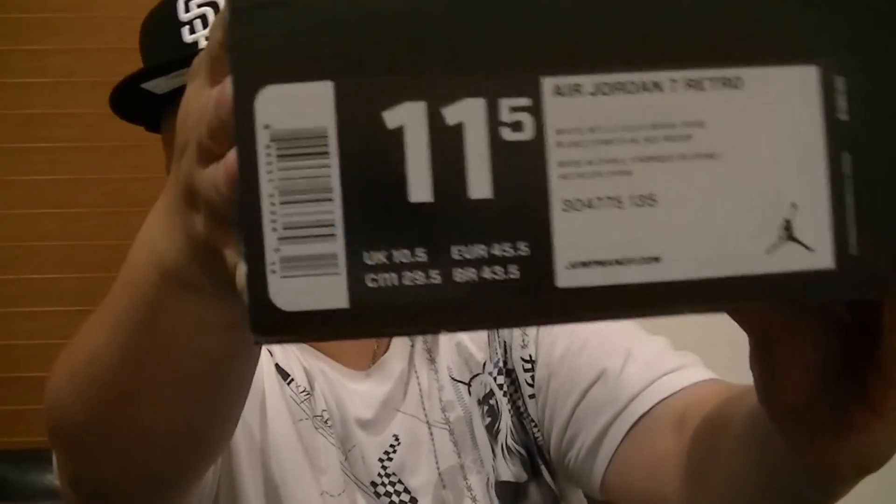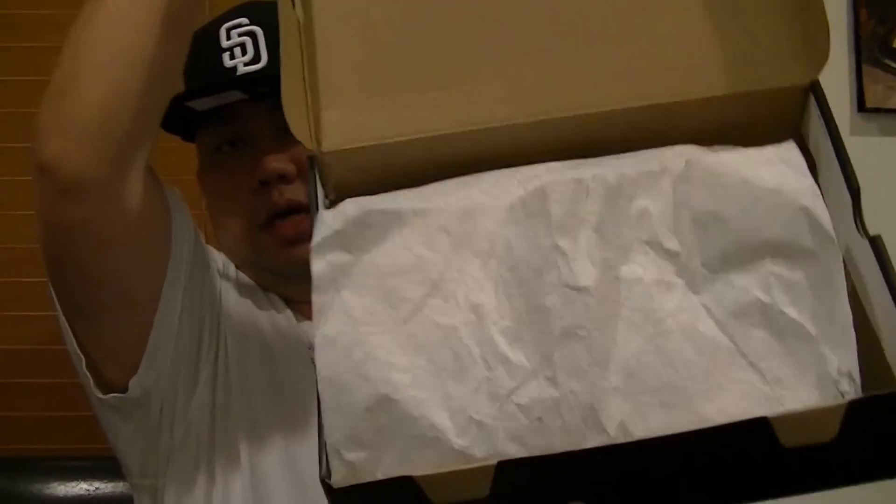For the 7, sometimes I go half size bigger, sometimes I go exactly 11. The colorway is white, metallic gold, and true red. Retail is $160.